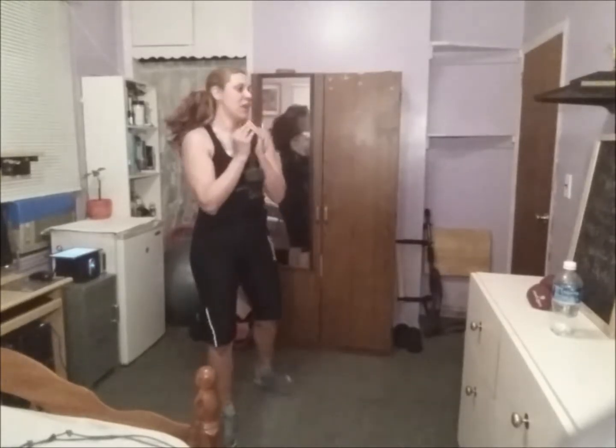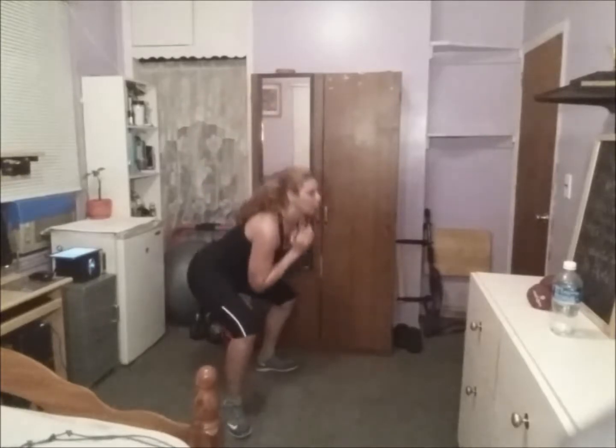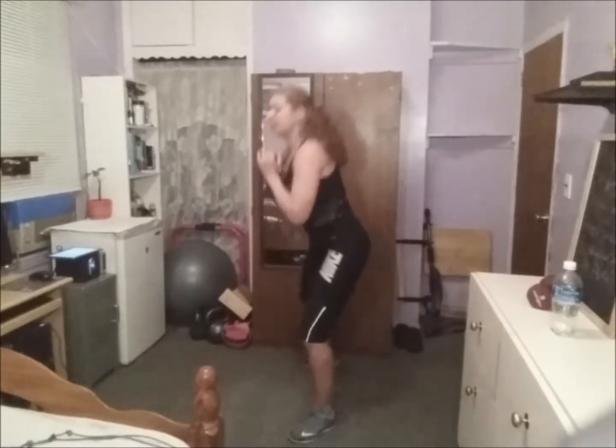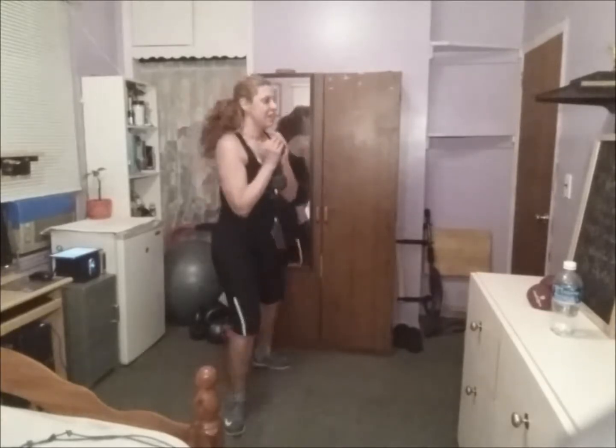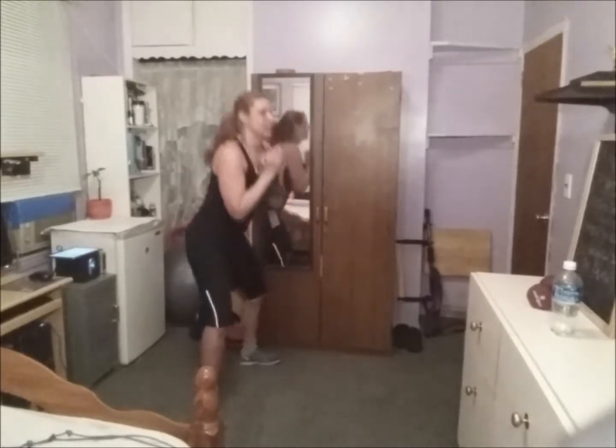I'm going to have to modify this last round because we have one more round to go. Yes — one more, last round. I need water.